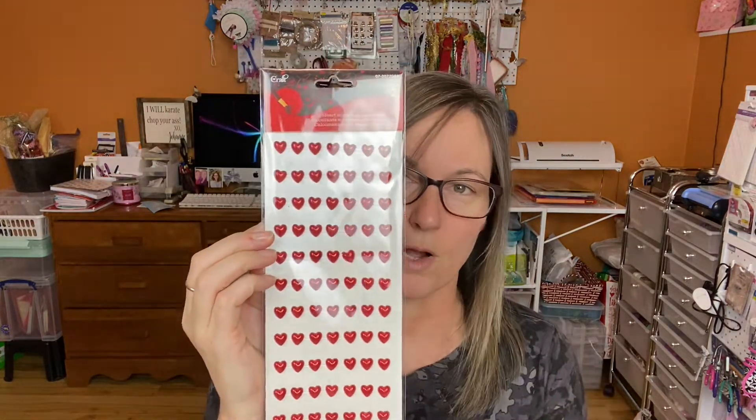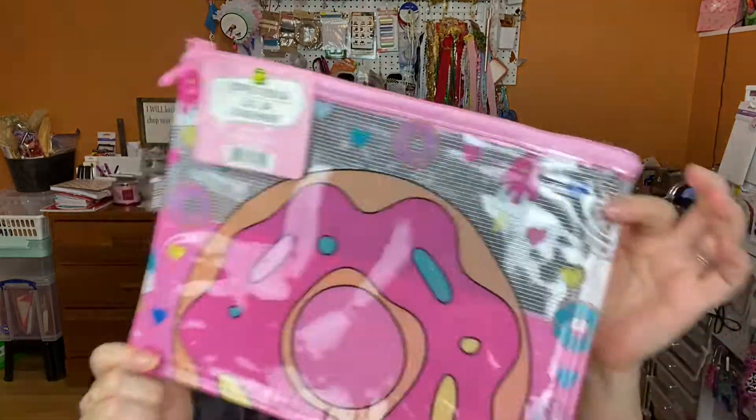I got these heart-shaped gem stickers — two dollars, super cute, can't go wrong with hearts. I also found this donut zipper pouch for only two-fifty. It's a nice size, and I have some donut-themed items I'm going to be sending out, so I thought I'd put them in this.